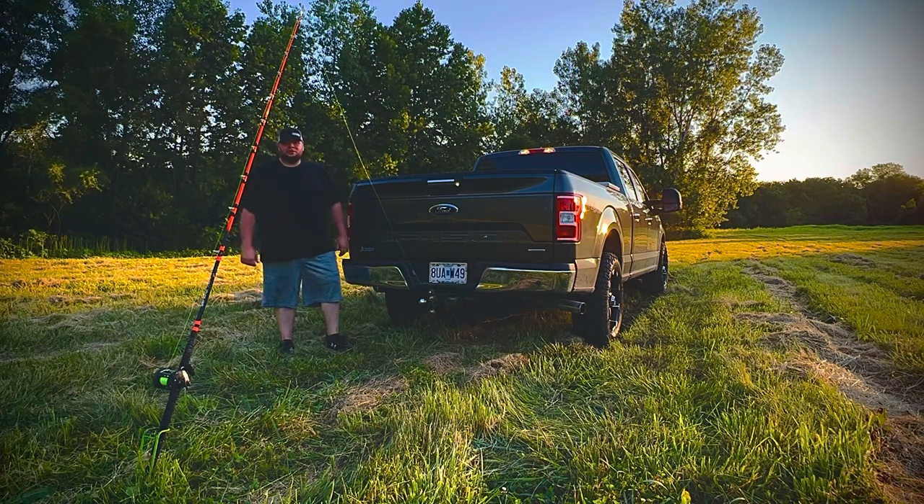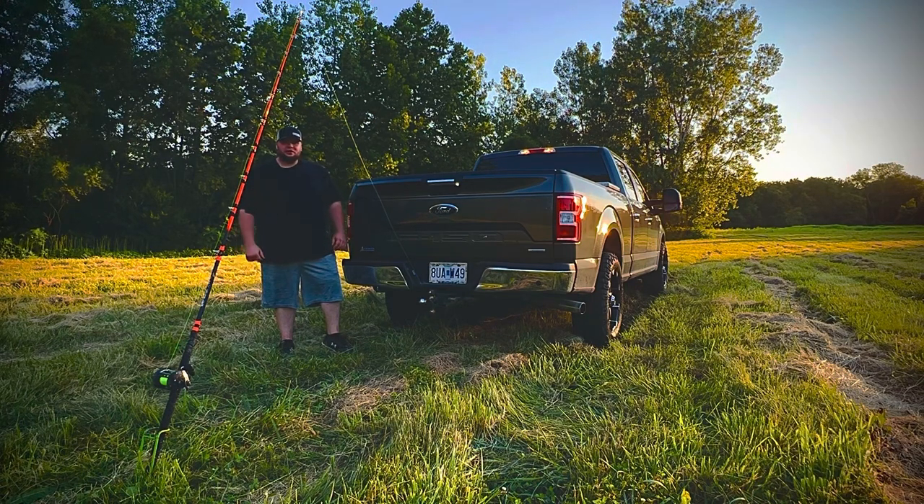I stand by my rod holders with a hundred percent warranty. If anything happens to yours, send me the old one, I'll send you a new one. Thank you.